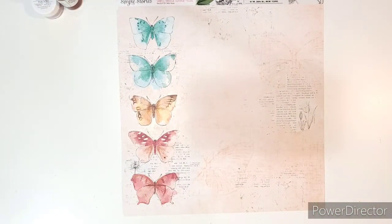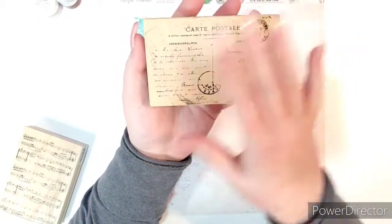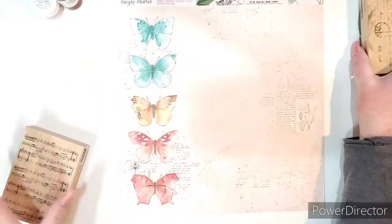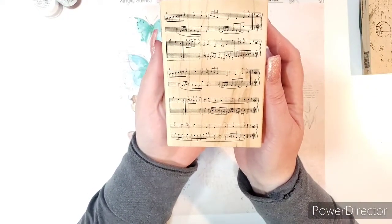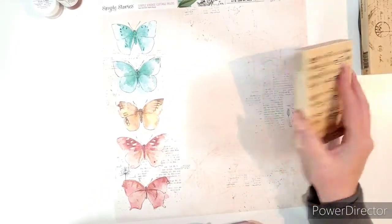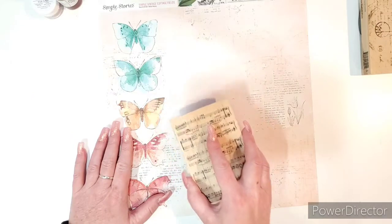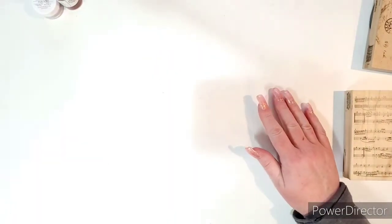I got a couple of stamps in a recent haul. I got this one from Hobby Lobby — you can tell I've used it a lot already — and then I got this one at Michael's. I used my coupon but even if I didn't, I wasn't leaving it there. Doing a second generation stamp on these papers or using gray ink instead of black and stamping this all over these beautiful papers — oh, so perfect. I love that.